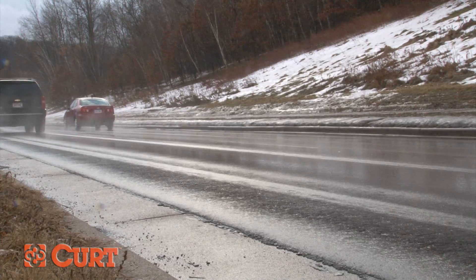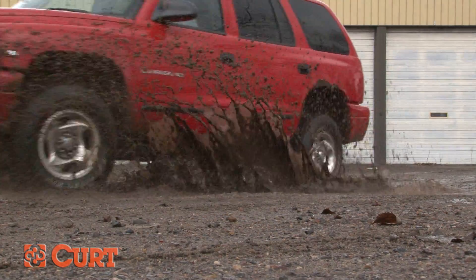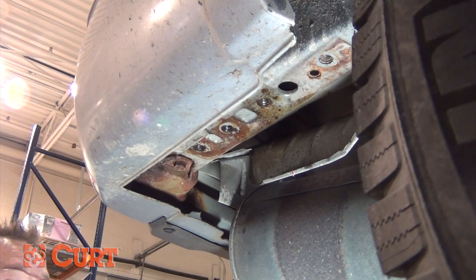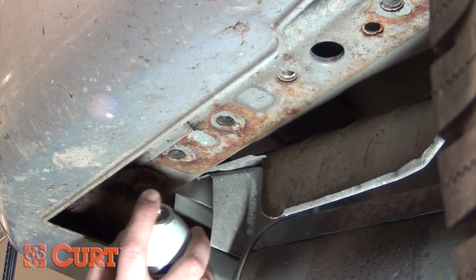Over time, a vehicle is subjected to many different elements such as rain, snow, salt, and road grime. This can cause the threads of the weld nuts to rust, making it impossible to thread the supplied bolts into the frame.